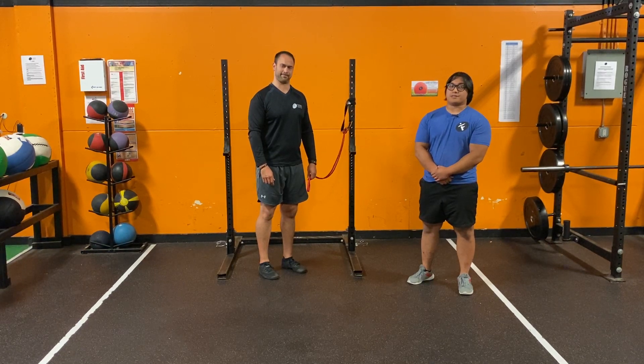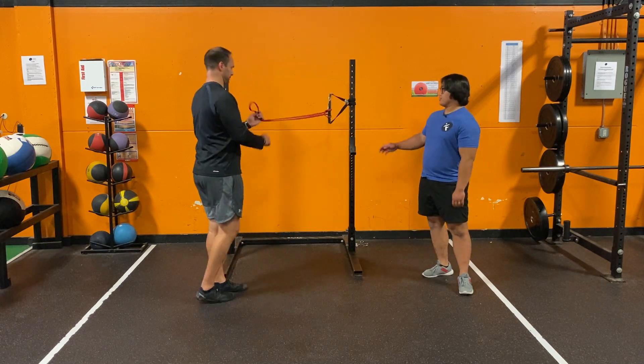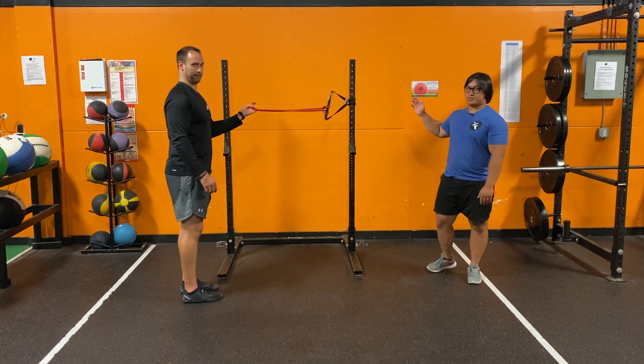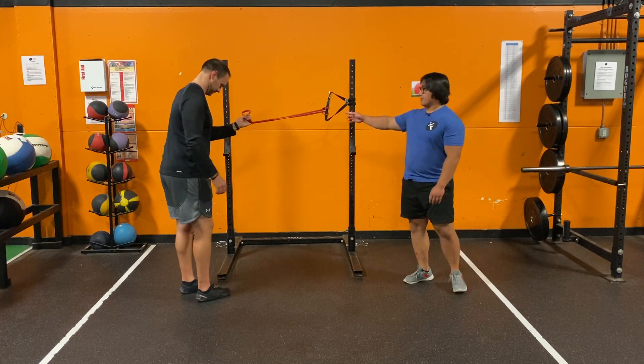Coach John with Coach Jared going over the standing band face pull. You've got a band attached to a door strap here, which is attached to our squat rack. This could also be attached to your door at home. Jared's got the band right here.